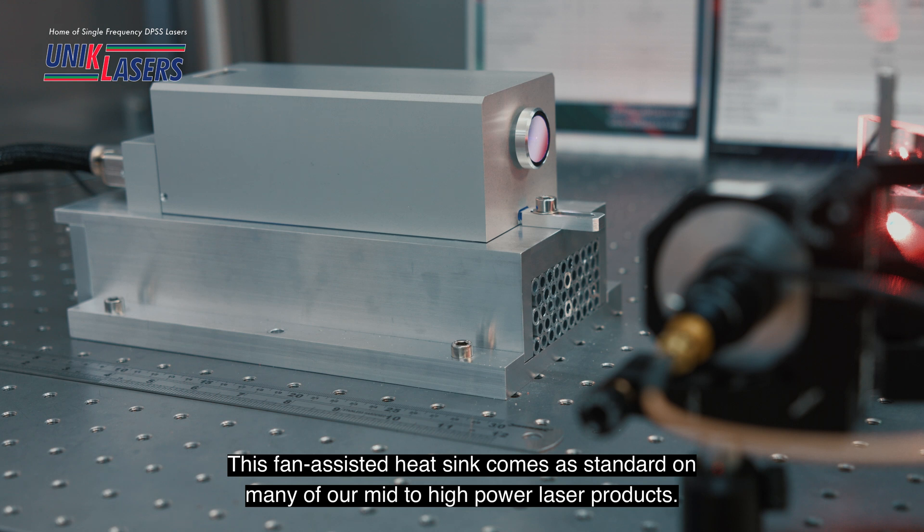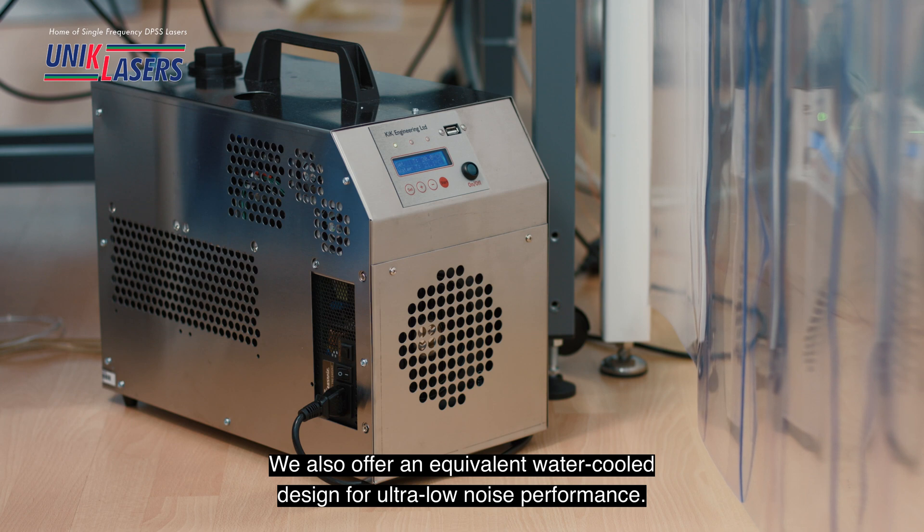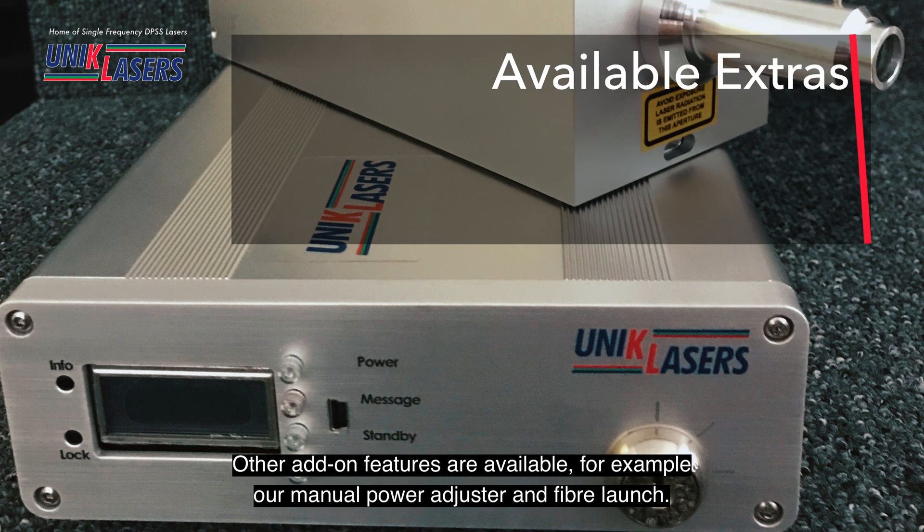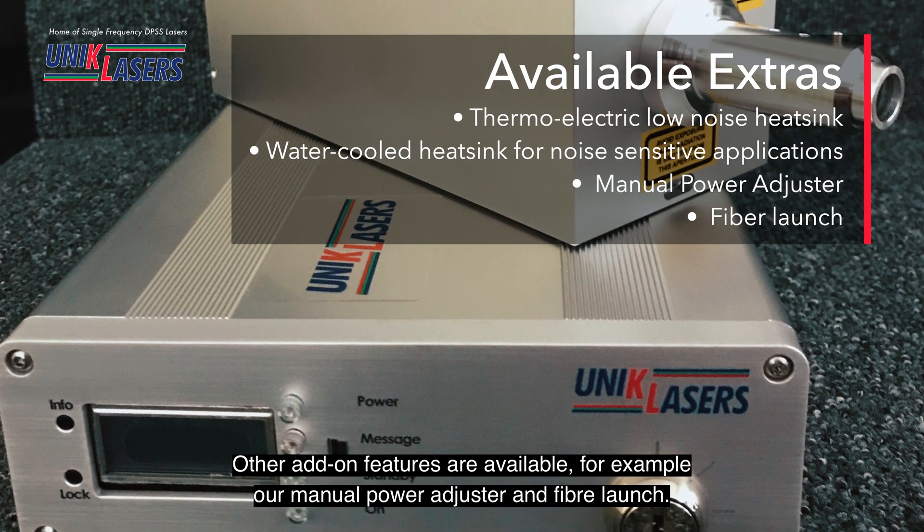This fan assisted heat sink comes as standard on many of our mid to high power laser products. We also offer an equivalent water cooled design for ultra low noise performance. Other add-on features are available, for example our manual power attenuator and fibre launch.